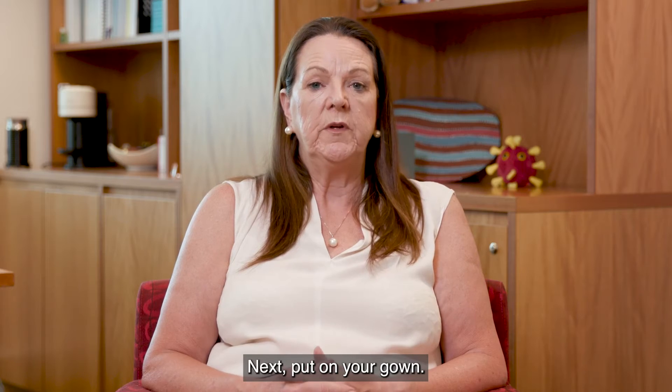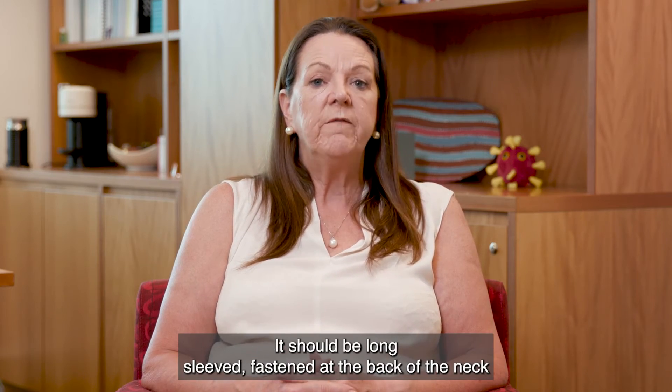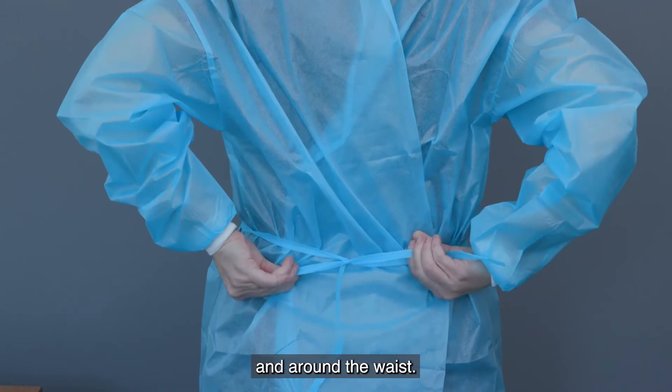Next, put on your gown. It should be long-sleeved, fastened at the back of the neck and around the waist.